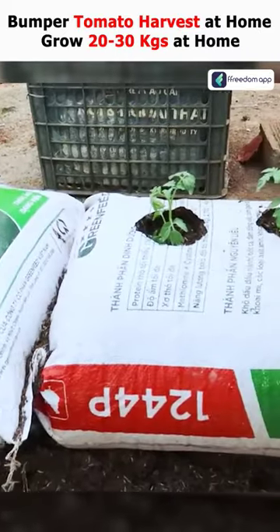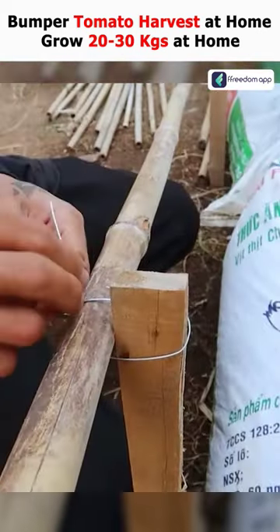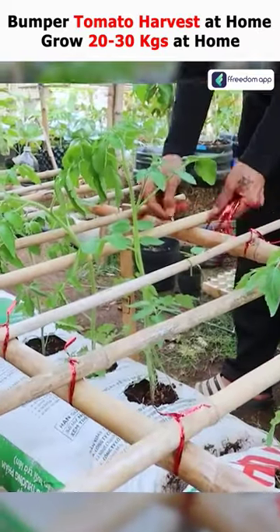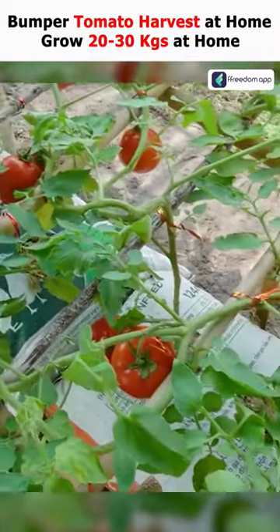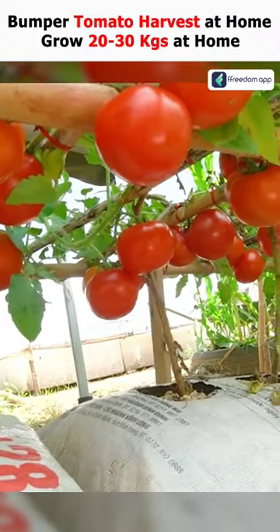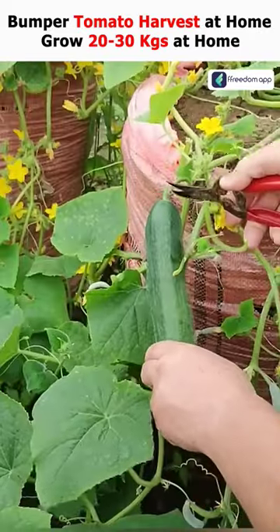After rooting the tomatoes, arrange the tent on both sides of the sack. Seedlings will grow in the arranged small tents and the crop will grow around it. We can harvest about 25 to 30 kg of ripe tomatoes from three sacks. Not only tomatoes, but also vegetables, lentils, and cucumbers can be grown in the sacks.